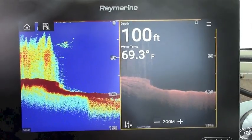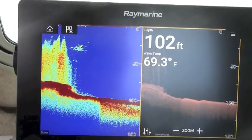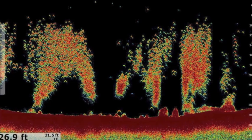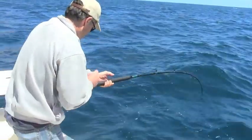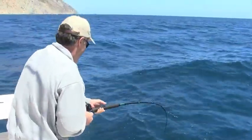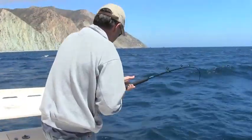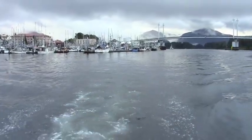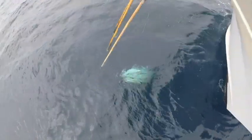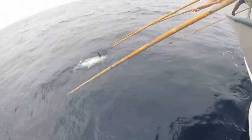For boats with the room to install them, in-hulls are a great performance match for a range of sounders and MFDs, including powerful CHIRP options for stunning detail of fish and bottom targets. With a range of available options, you can find an Airmar in-hull for all major sounder manufacturers in any type of saltwater fishing, ranging from coastal, island, and inshore angling, to chasing bluewater big game fish like giant tuna, billfish, and sharks far offshore.